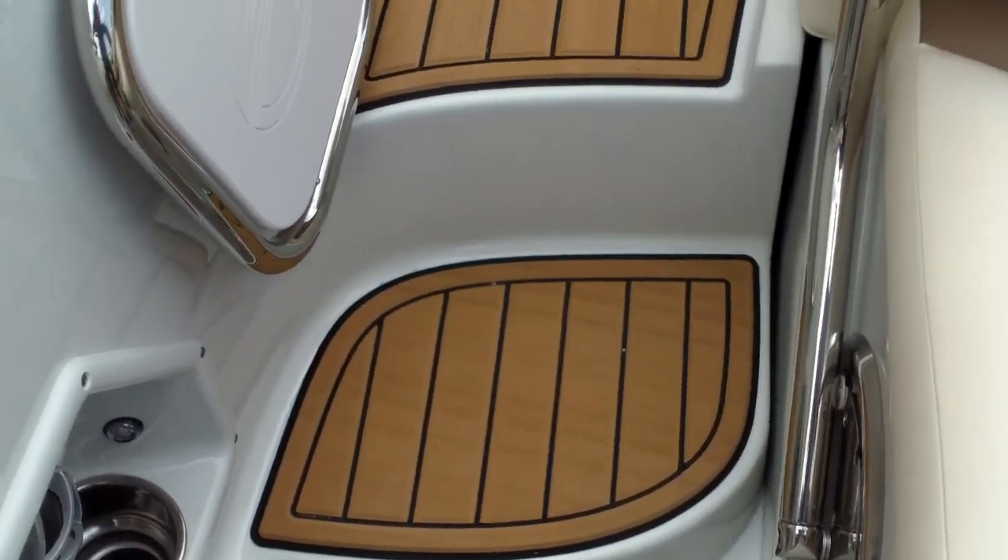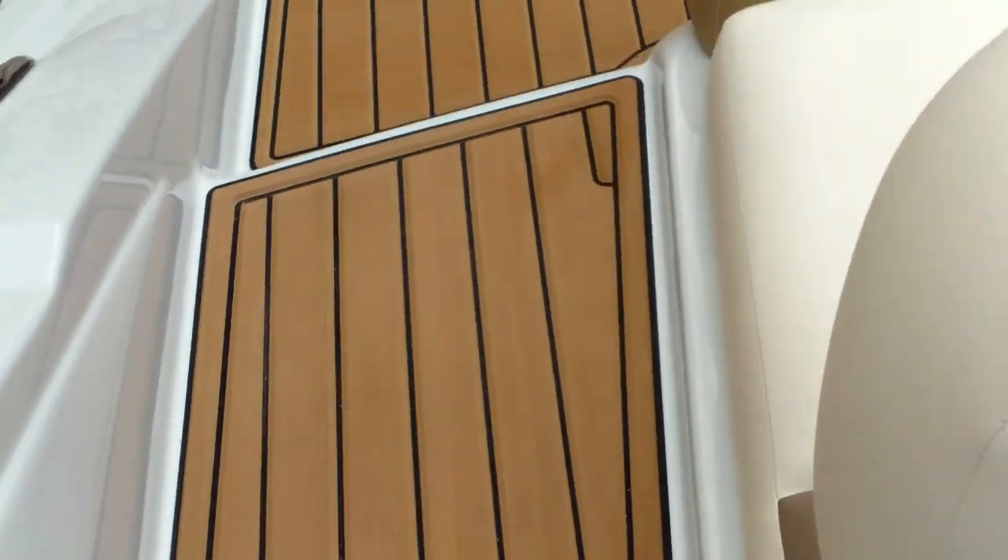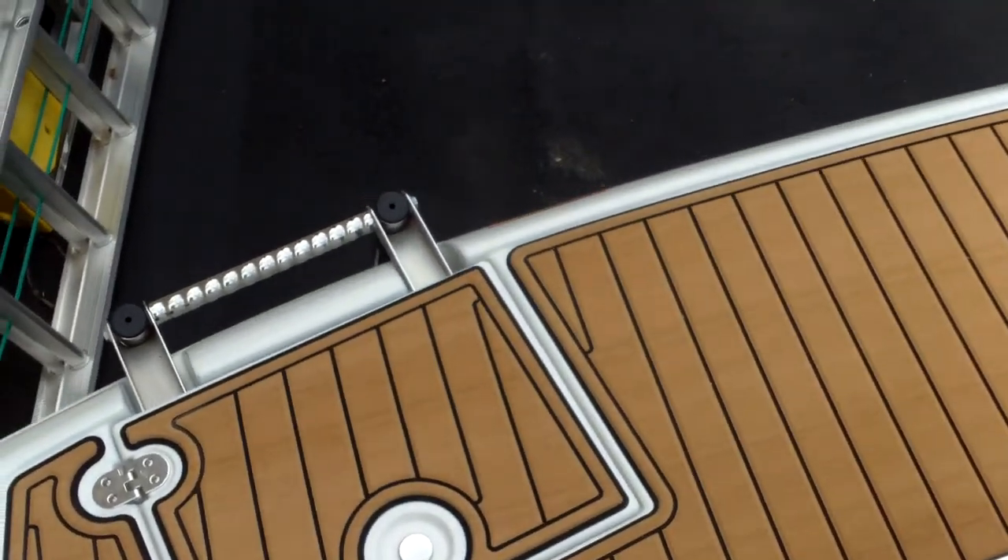You're going to have a nice easy walk through. Just step right through here. This gate lifts up and latches down for safety, but you can also leave it open — a really easy transition from the back to the platform.